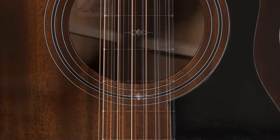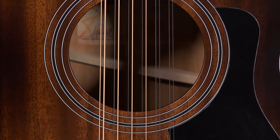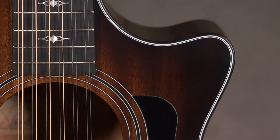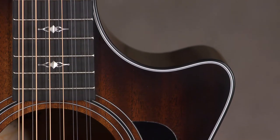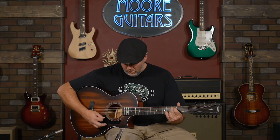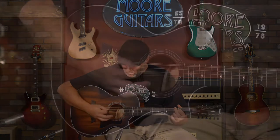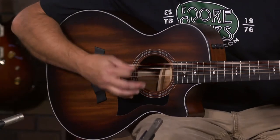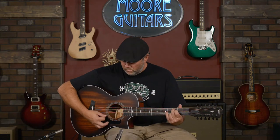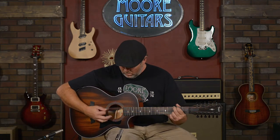The wood combinations are interesting, and along with Taylor's V-class bracing, it gives you a bit of natural compression that allows the guitar to sit beautifully in a dense mix. I really like the cutaway. A lot of 12-string guitars can be kind of intimidating to play — you jump from a 6-string to a 12-string and it just feels overpowering sometimes. This is not the case with this. With a smaller body, inch and 7-8th neck width, and the cutaway, the neck is a lot more accessible.